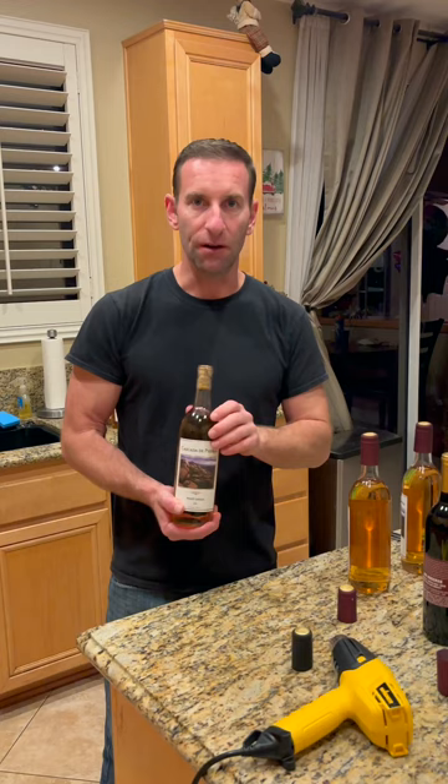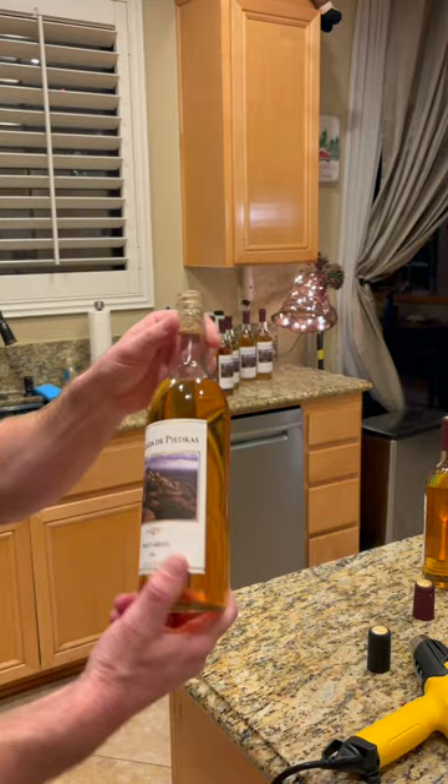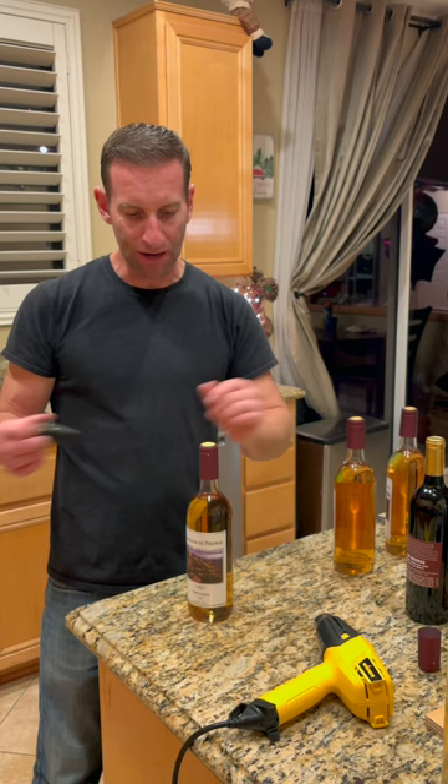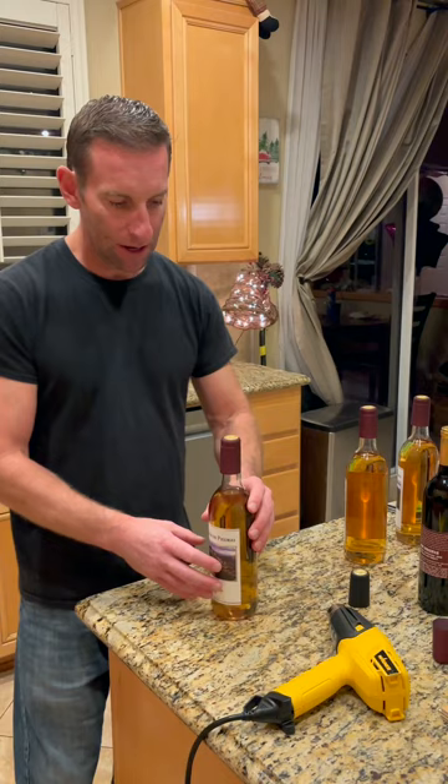As you can see, the Pinot Grigio has a nice auburn color to it, perfectly clear — it's a very good Pinot Grigio. We're going back and forth on whether to use a black or red capsule. Originally we thought black, but in a certain light the red actually blends with the color of the wine, so we decided red would be good. It's all personal preference.